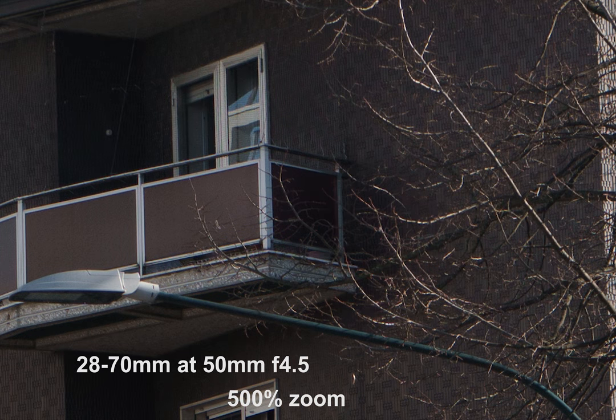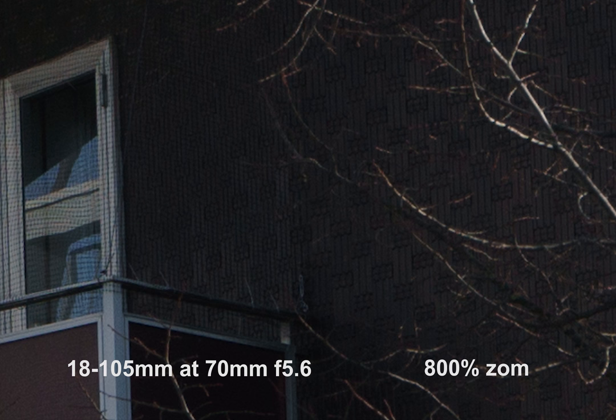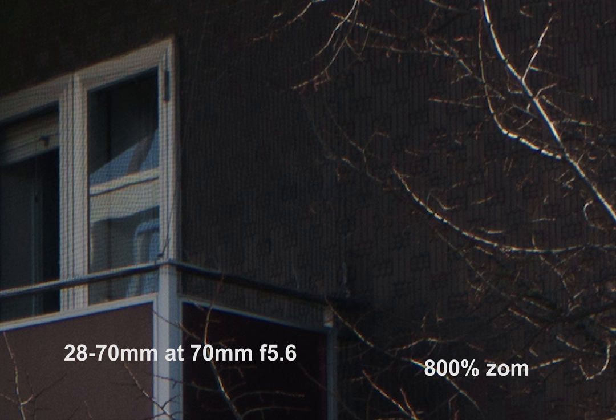The next two shots are taken at 70mm at f5.6, and here we zoom in by 800%. You can see that the G lens still provides more detail.